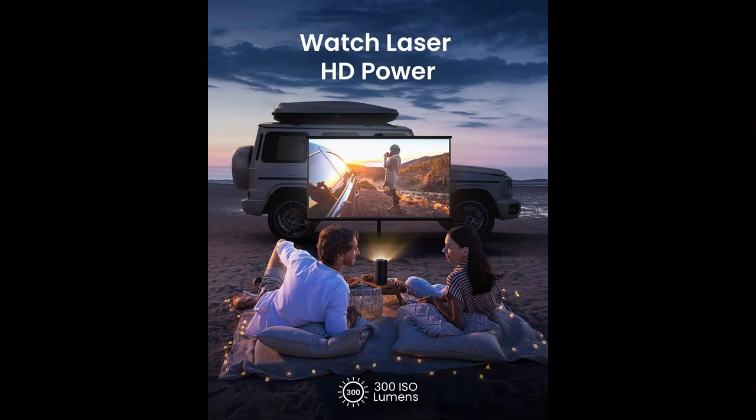It features a 120-inch picture, a built-in battery, and 2.5 hours of playtime.